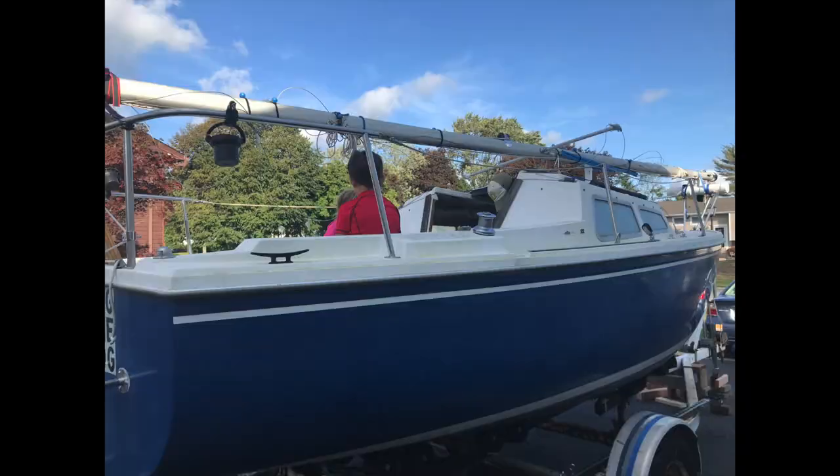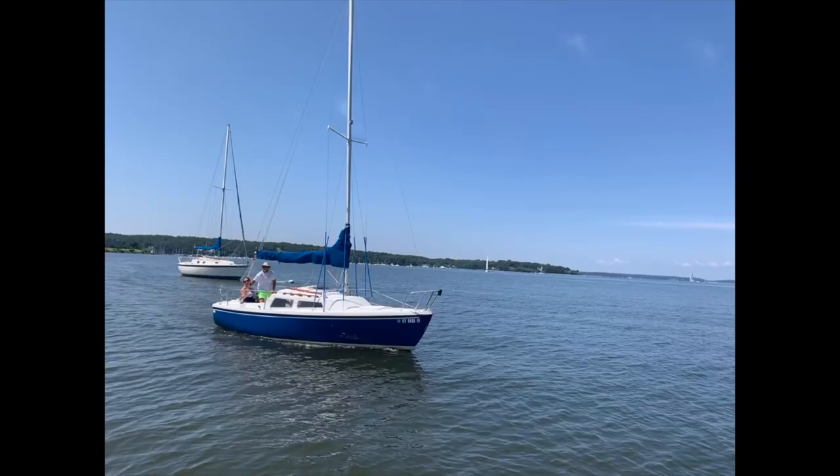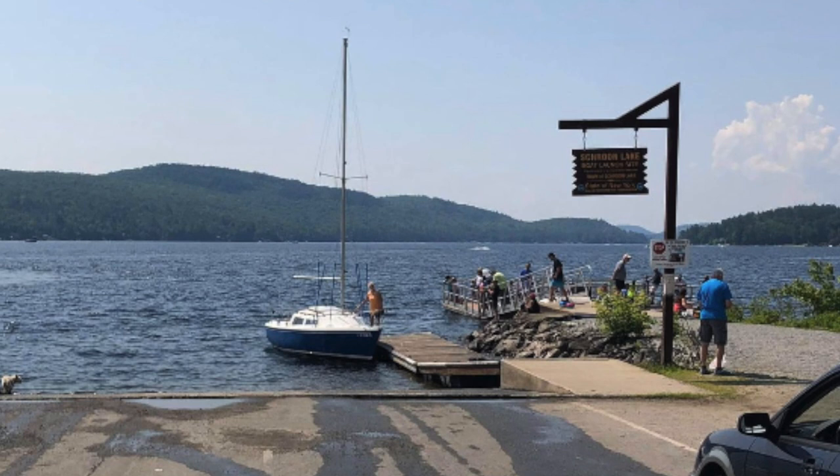I pulled it into the driveway and got to check it out with my kids. Knowing that I was going to be putting my boat in saltwater, I had been looking for a boat that had been a freshwater boat. This boat had sailed all over the Great Lakes and parts of some lakes in upstate New York.